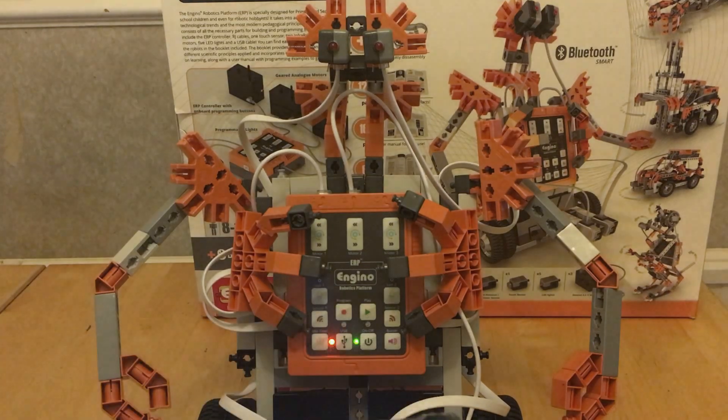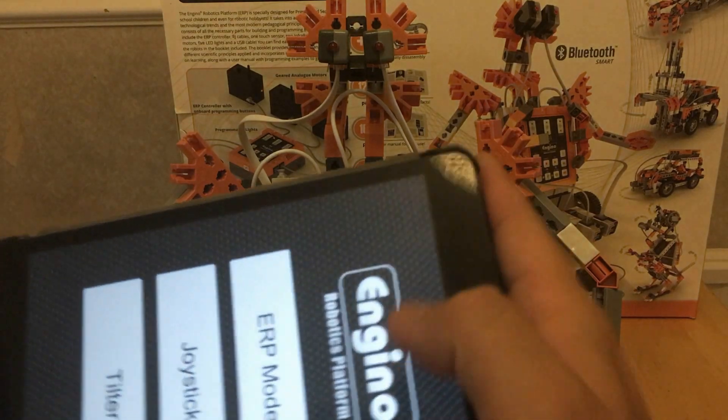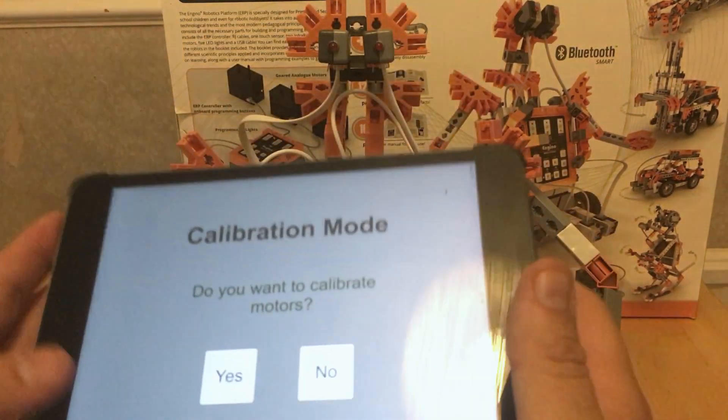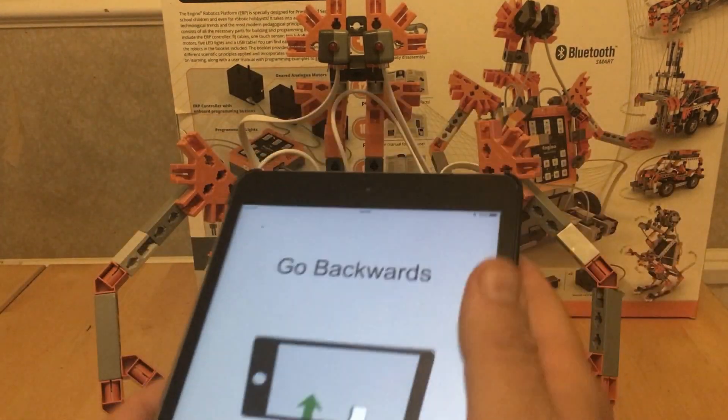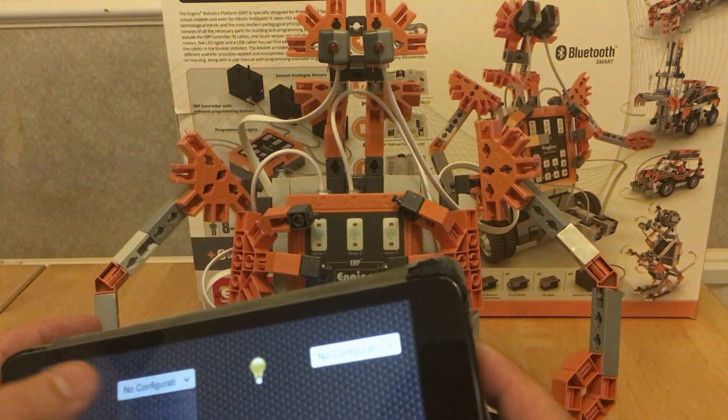You've got AC on here. I don't know how you turn the lights on with this, but that's not a problem. Then you've got tilter. It asks if you want to calibrate — I don't. So you just hit next and move through to the calibration screen.